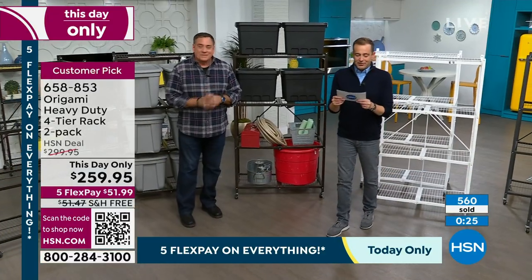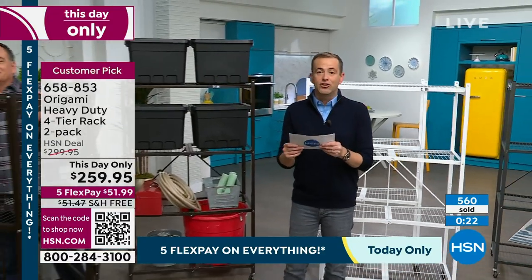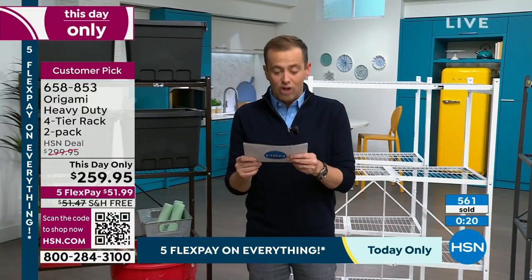In 39 minutes, the price will essentially be $352 — nearly $100 more — because they'll be shipping at $52 and the price goes up to $299.